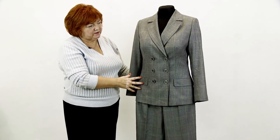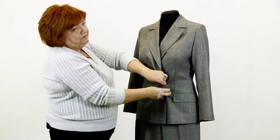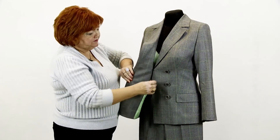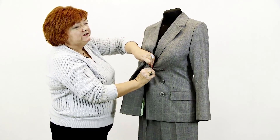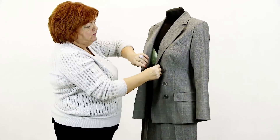What else can I tell you about the jacket? Double-breasted jackets look good only when they are buttoned. If you don't like to button your jackets, don't wear double-breasted ones. I don't wear them at all — I don't feel comfortable in a buttoned jacket.